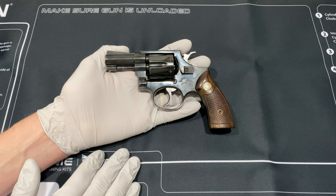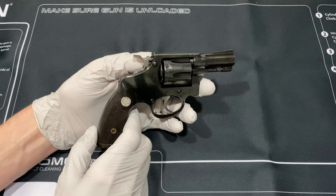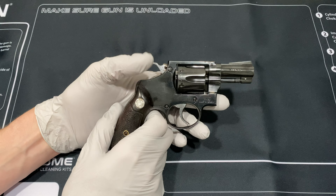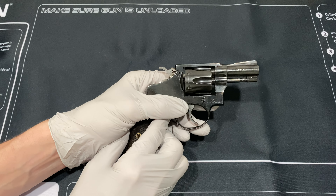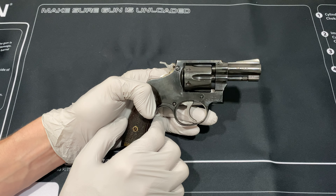This is a Brazilian revolver. INA, I believe, stands for Industrial Nacional de Armas of São Paulo, Brazil. There's not a lot of information on them online - it's really bare. Some people say the guns were made between 1950 and 1960.